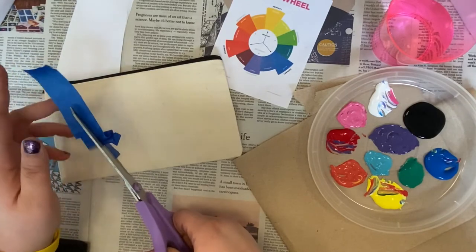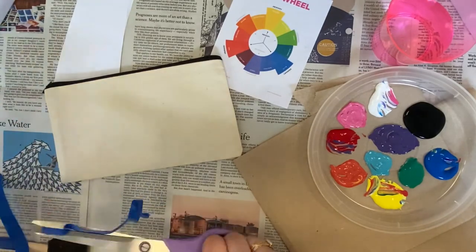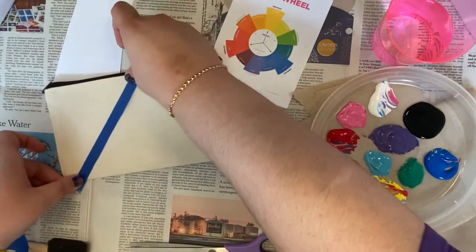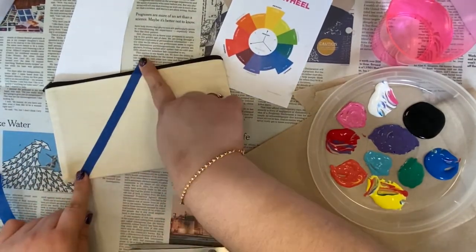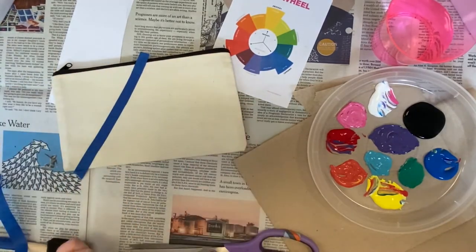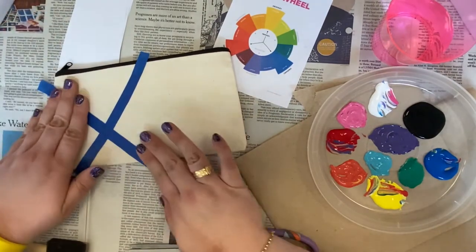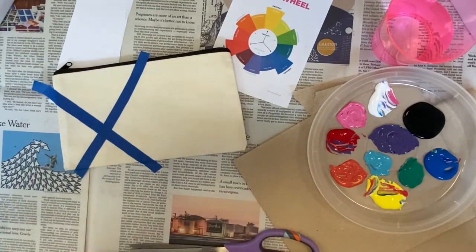It doesn't need to be super exact because you can always go back and make some changes once you've removed your tape. What I'm doing is making essentially white or canvas strips, so that when I paint and fill in the canvas I'll have these blank strips left and it's going to give us a cool geometric pattern. I'm going to finish making some designs with this off screen and then we can talk about painting.